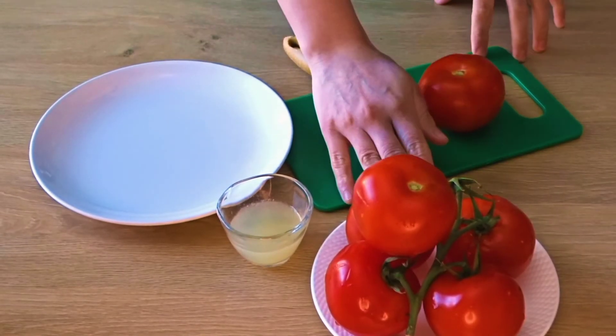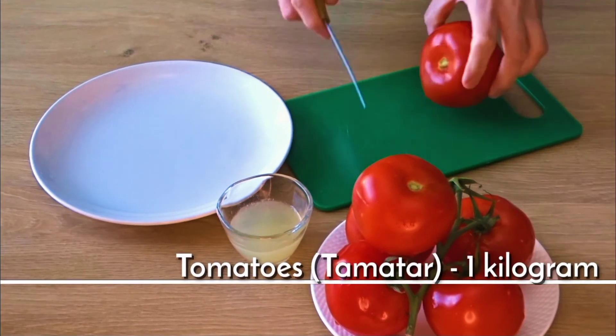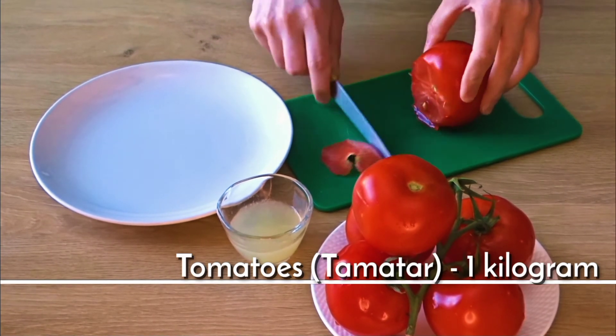Here I have taken 1 kg of fresh, red and juicy tomatoes. First of all, we will cut the green part, and we have to cut them into 4 pieces.